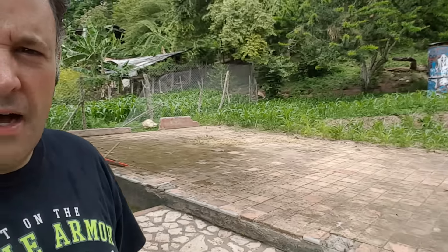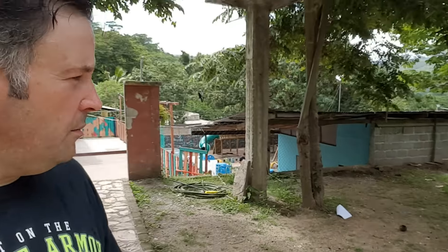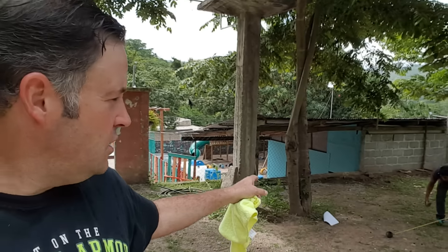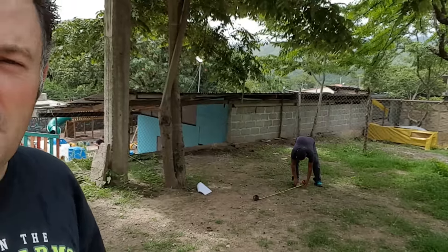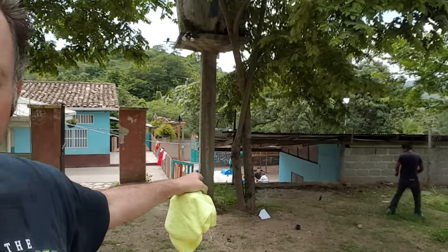Back here is where we're going to put the aquaponics system, but also we're going to build a chicken coop. We're going to probably have about 60 to maybe 70 chickens. We're going to train them and teach them how to raise chickens — obviously for the eggs, harvest the meat, and produce more chickens in the future. We're also going to put a black soldier fly box over there, and in the same area we're going to do vermiculture with earthworms for the aquaponics system.